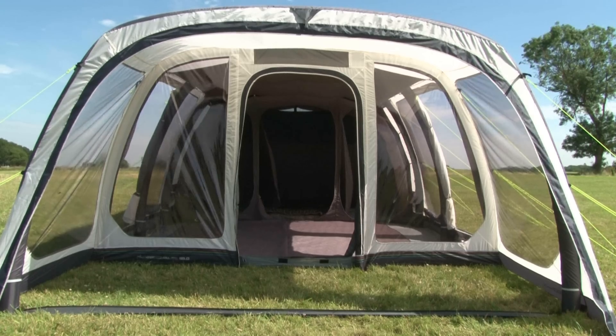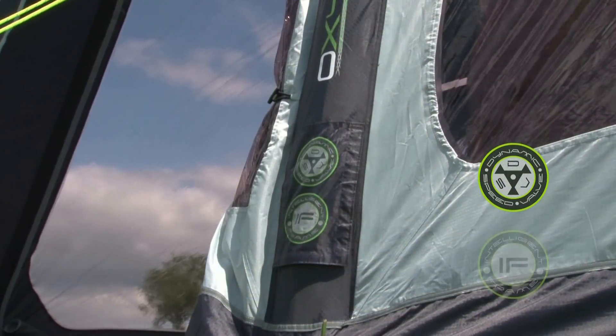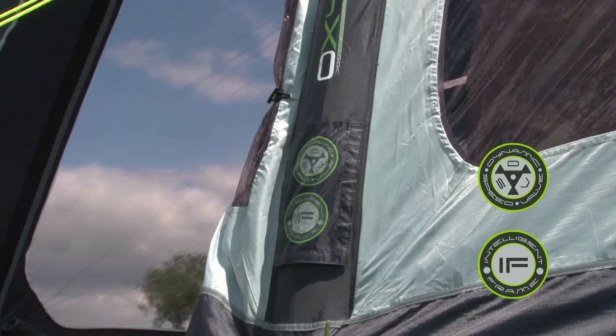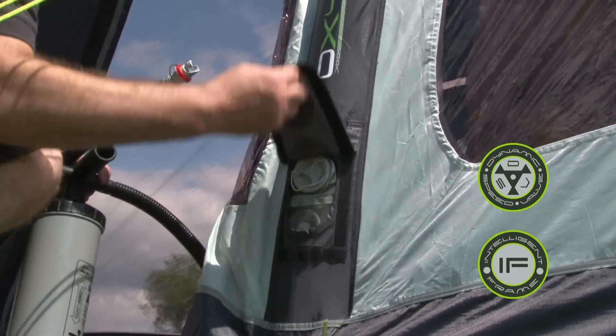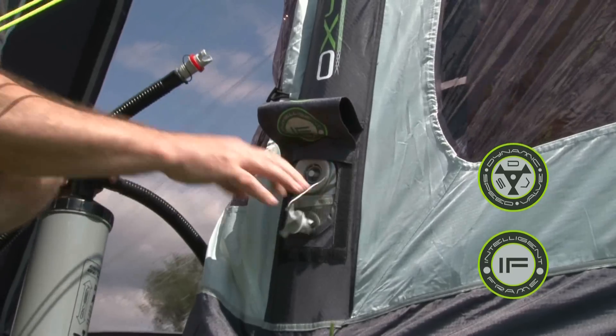The Airedale 6 has 5 Oxygen airframes, all of which incorporate the Dynamic Speed Valve and the exclusive Intelligent Frame Relief Valve. Inflation is a speedy process with the dual action pump we provide, and deflation is a simple push of a button.